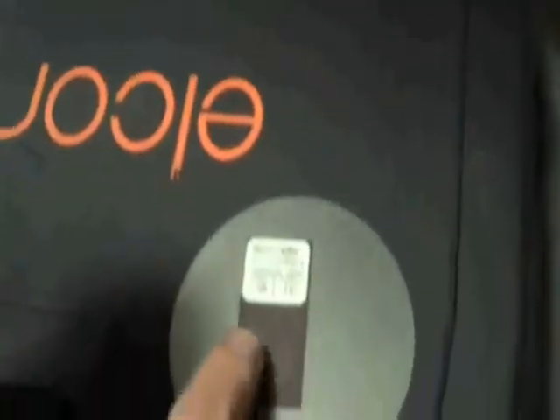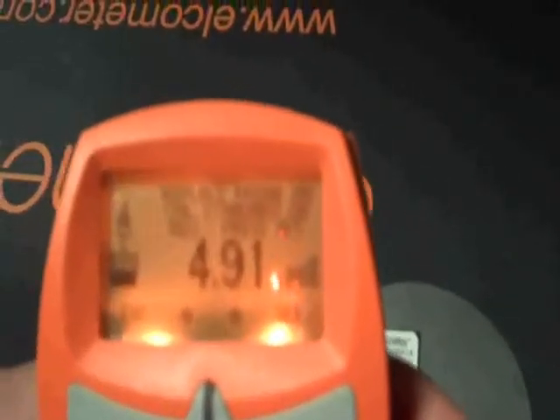We're looking for consistency, which we are obtaining, but we are just a hair off. The shim reads 4.91 and this is reading 4.85. So I'm going to use the arrow button to arrow it up to 4.91, then press set.